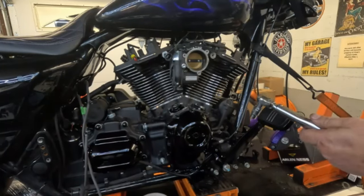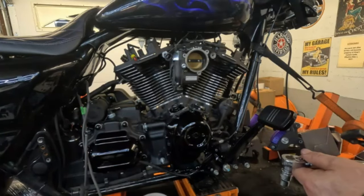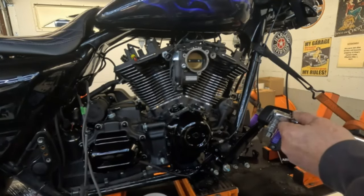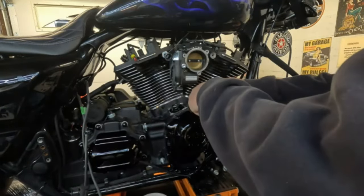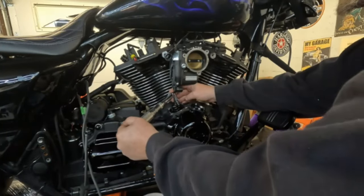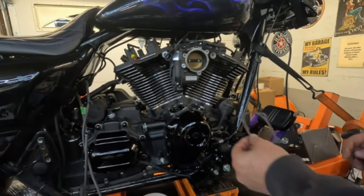I got the torque spec — the torque is between 90 to 120 inch pounds. I'm going to set this up for 105 inch pounds, which is exactly halfway between 90 and 120. Got my socket on there, let's torque these down. That's one, two — okay, that's done. Now we're going to do the tappet block covers.